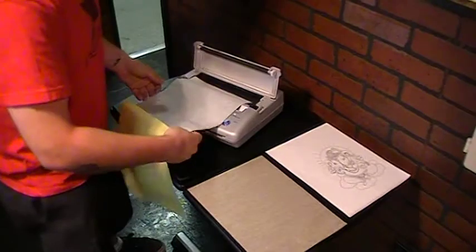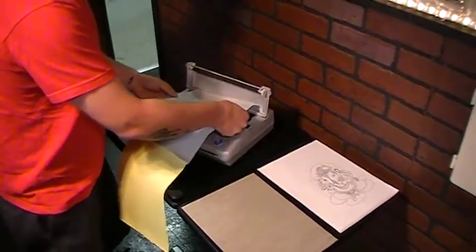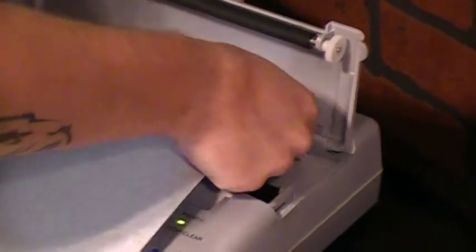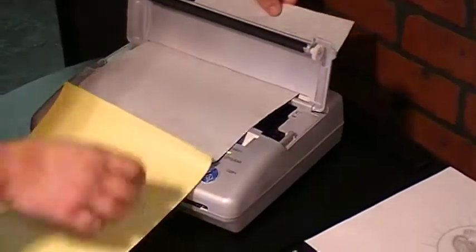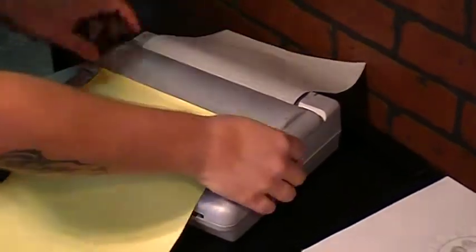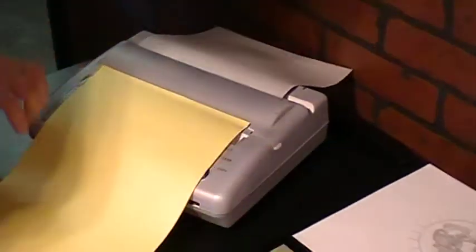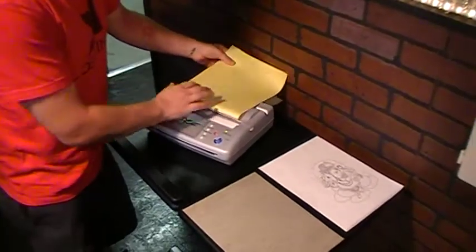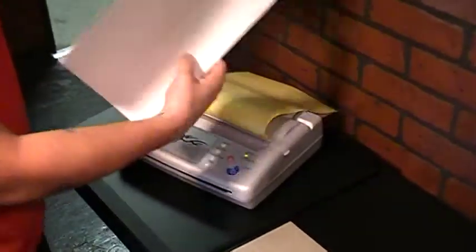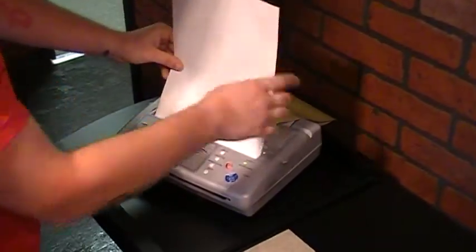Feed it through the hinge in the back of the machine. Right there at the top, lock it down, white paper over, take your design, it goes away from you.